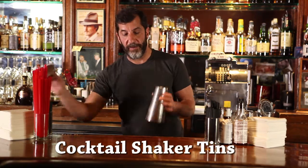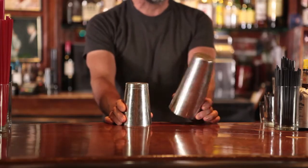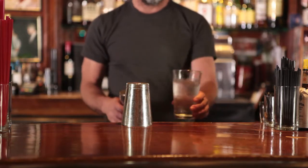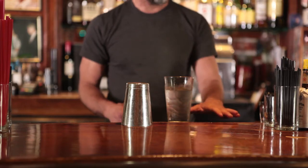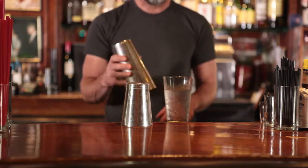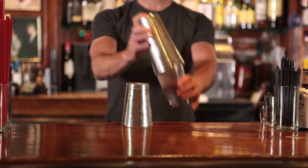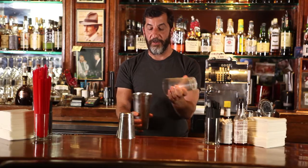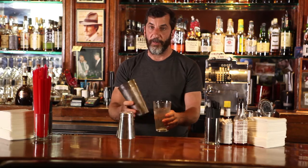These are shaker tins — we have two different sizes. I use these for drinks on the rocks if I want to shake it, because it fits the rocks glass. If I'm making a martini or a martini-style drink, I'll use this to shake. So these are our tumbler glasses or pint glasses. We don't serve draft beer, so we only have a couple to make drinks with. We make all of our martini-style drinks in this. You build it in here, take your shaker glass, and shake it. You can either take it out in the shaker glass or in the pint glass, whichever you prefer.